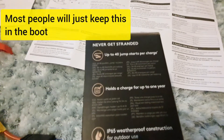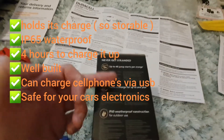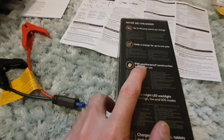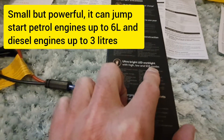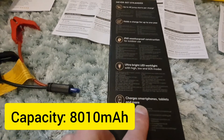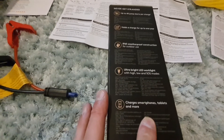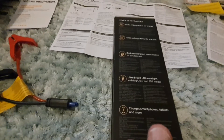It also holds its charge for a year, so you can charge it, chuck it in your boot, and know you're good for one year if you ever need it. You're not thinking every week or month that you need to recharge it - just charge it and put it in your car just in case. It also charges cell phones and tablets via USB-C, though obviously if you do that you'll need to recharge it again and it won't maintain the full potential of 40 jump starts.